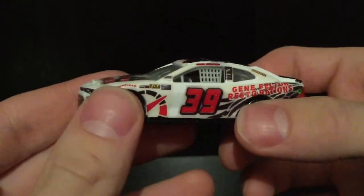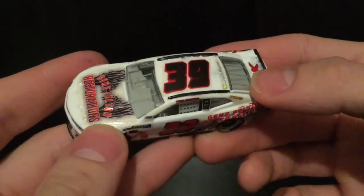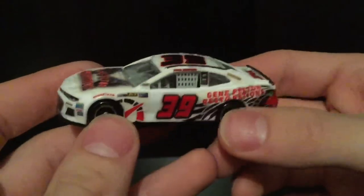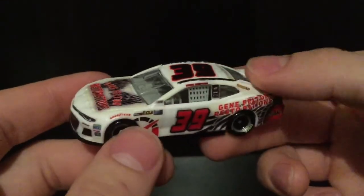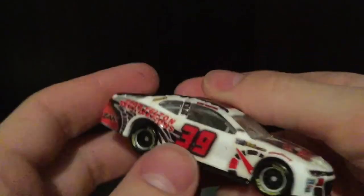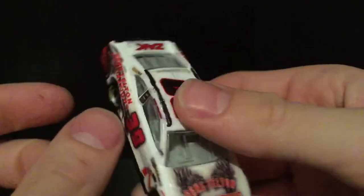I made a video back in May kind of showing the announcement for this car, and I've posted photos of it over on my Instagram at DieCastBuffet. This car has gotten a lot of good praise. I've seen a lot of people say they like the paint scheme, the way it looked, and the chrome lips.